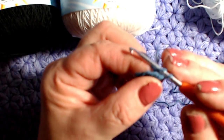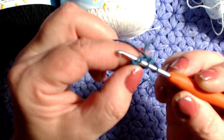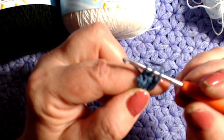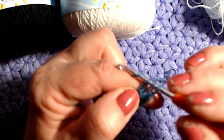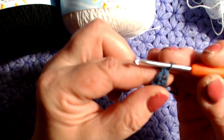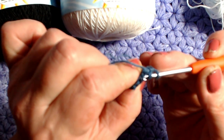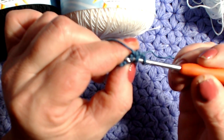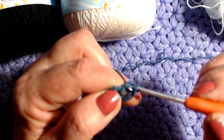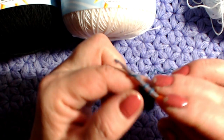Giro leggermente il lavoro: dove ho lavorato la maglia alta si sono formate due costine che sembrano una catenella. Inserisco l'uncinetto, prendo il filo, tiro leggermente, poi esco da uno, esco da due ed esco da due. Continuo così, andando proprio dove ho appena lavorato la maglia alta, sempre dentro le due costine.